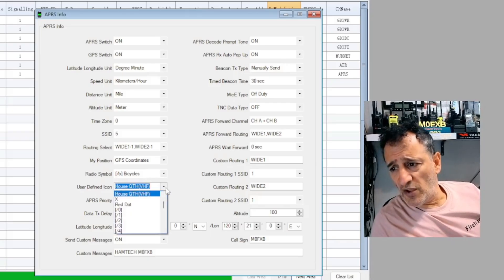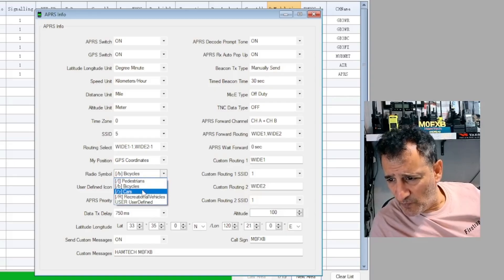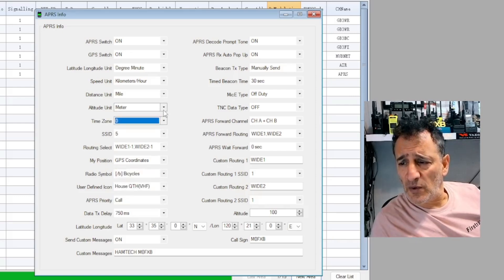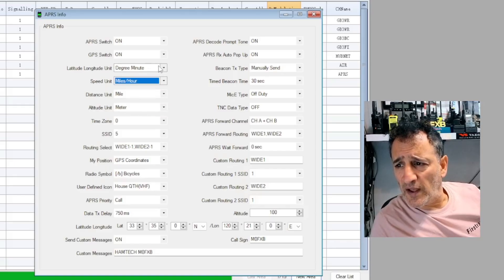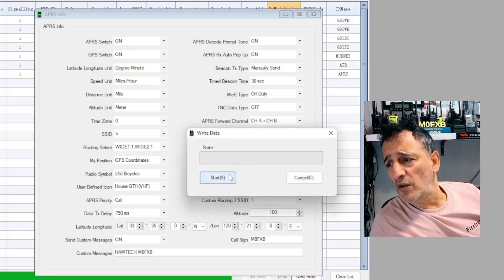User defined icon - it says bicycle. I wonder why it said bicycle. I think I'll leave the bike for now. SSID, time zone, altitude in meters, distance in miles, speed - might as well put miles there. Degrees. And that's it - you write that to the radio.